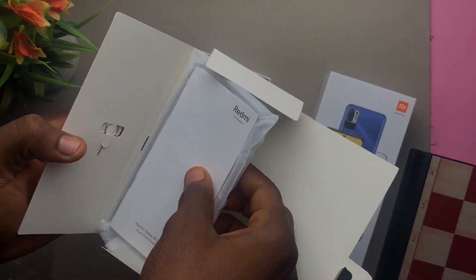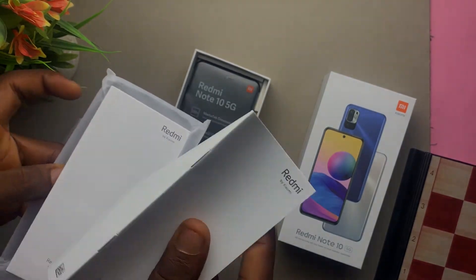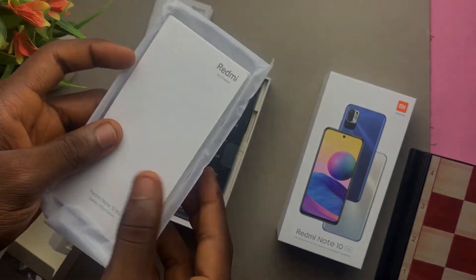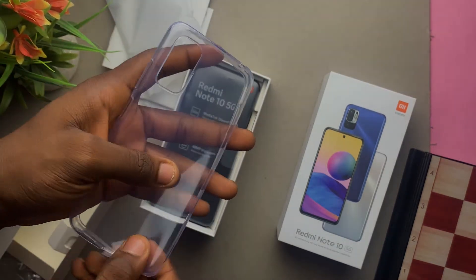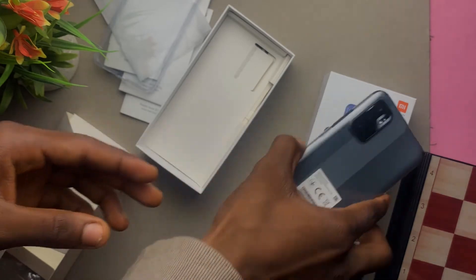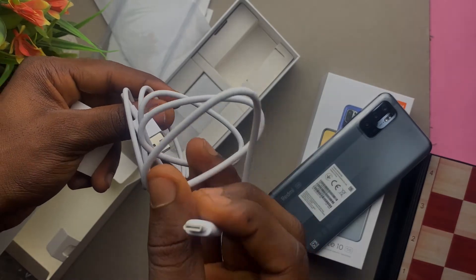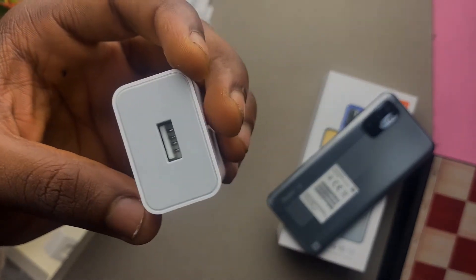Inside the pack we have the paperwork — the warranty card as well as the user manual. Under that we have the case itself, a rubber TPU case. Underneath that we have the USB-A to Type-C cable, and we also have the charger — it's an 18-watt fast charger included in the box, which is pretty sweet.